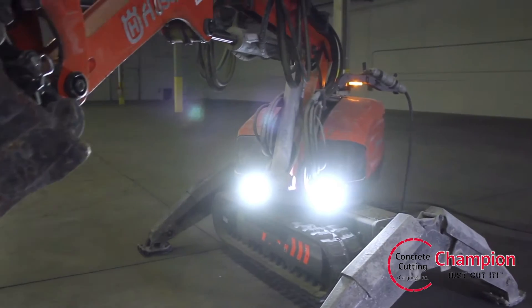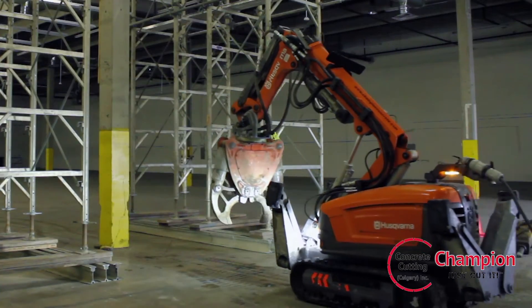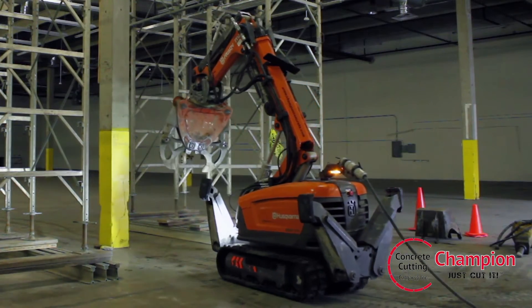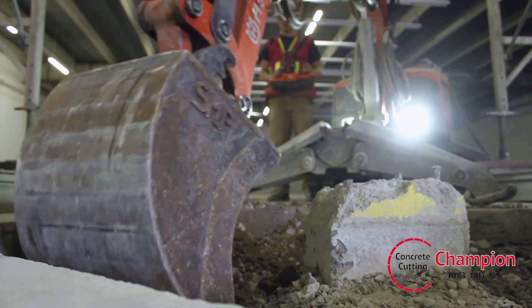Champion Concrete is proud to announce to its growing fleet the Husqvarna DXR 310 demolition robot. In transportation mode, the DXR 310 fits through a 32-inch door, while in work mode it will reach a height of 14 feet and a digging depth of 8 feet.